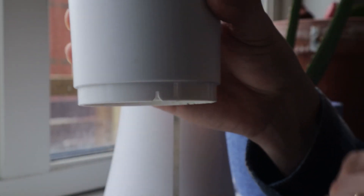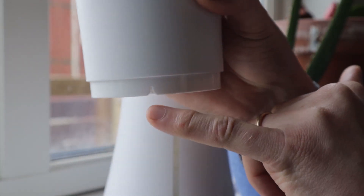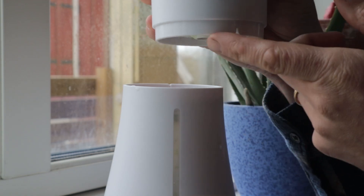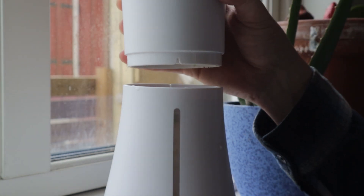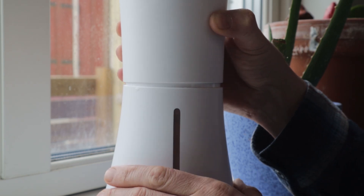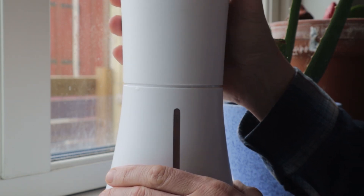Let's put the top back on. There's a little notch on the top piece which lines up with the line on the reservoir, and you want to make sure this gap is completely closed.